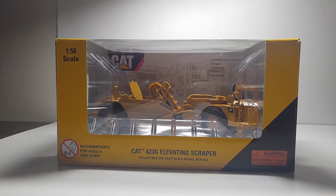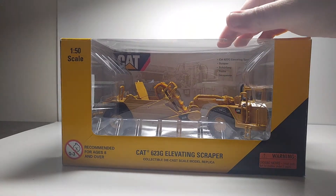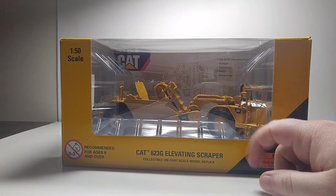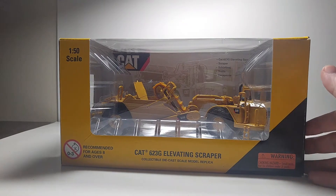In this Diecast Emporium review, we're going to be taking a look at the Norscot Caterpillar 623G Elevating Scraper in 1/50 scale. This model was first released back in 2002, and it had several recolors, which we'll go over right now. There were four different versions made. This is obviously the most recent one, as you can see with the updated CAT graphics, and Diecast Masters has even updated this model even more.